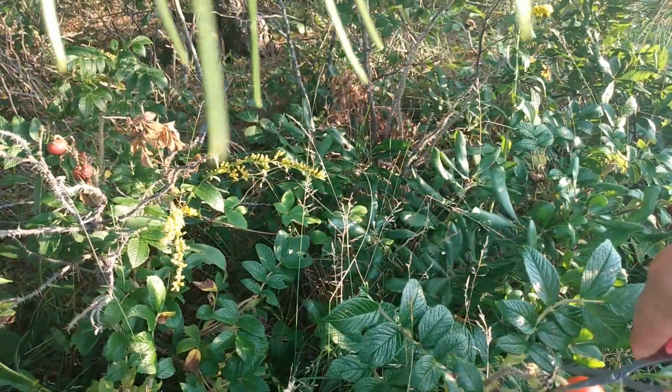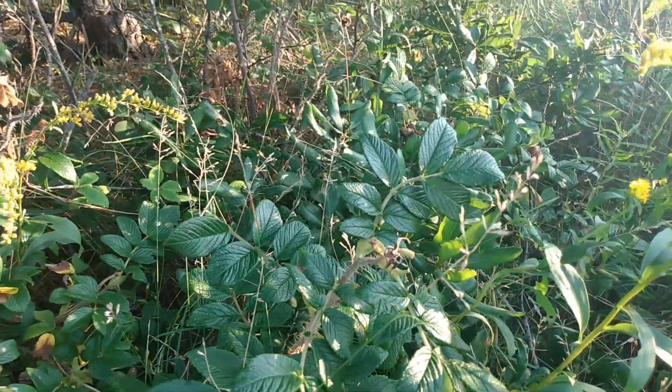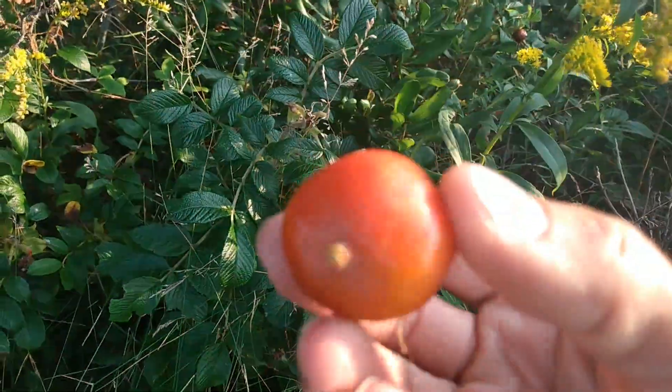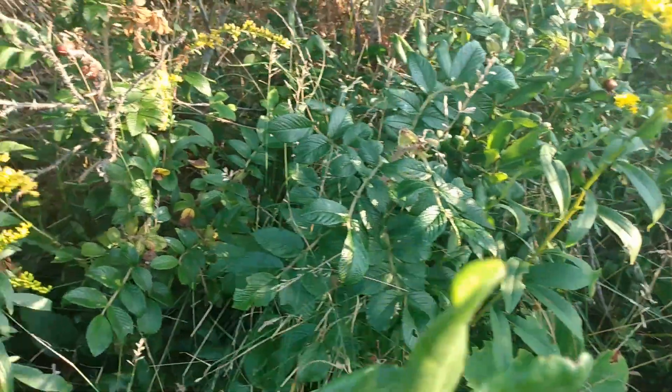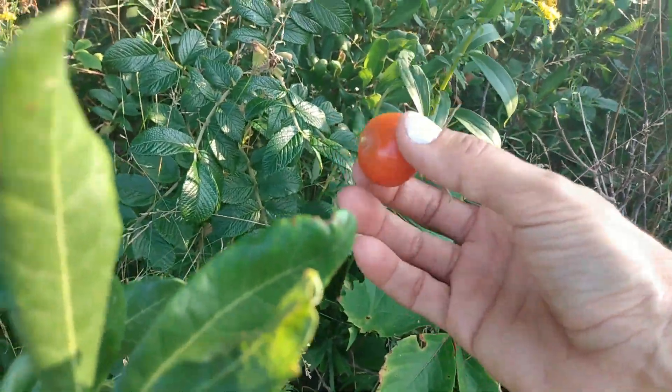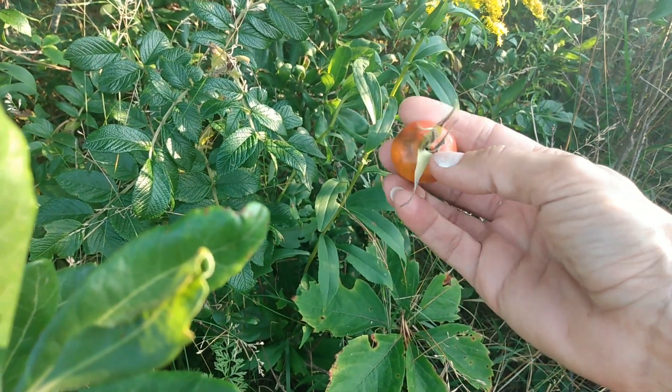I'm going to be really careful with this — just snip it ever so slightly and grab this beautiful one. Looks like a little cherry tomato, right guys? If you take enough of these, this is really medicinal — you'll need like maybe a handful.